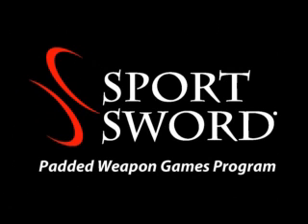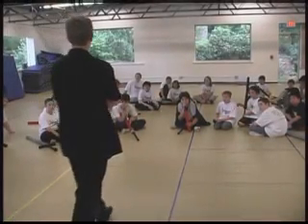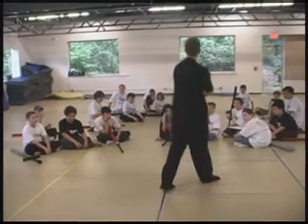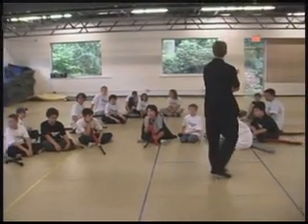Welcome to Volume 1 of the Sportsword Games DVD series, developed by GuardUp, Inc. For those of you unfamiliar with the Sportsword program, this program is designed to introduce students of all ages to swordplay in a method that is simple, safe and fun.